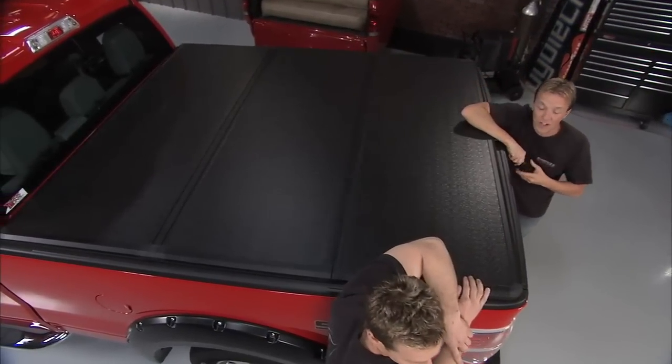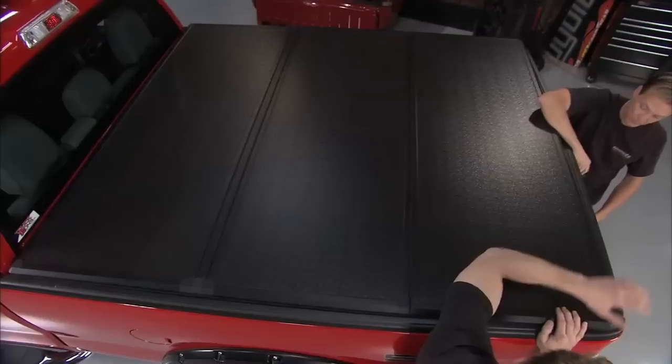It's the Rugged Cover hard folding tonneau cover and it doesn't get much easier than this. It's a nice touch and it looks good too.